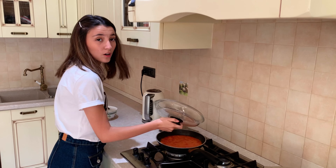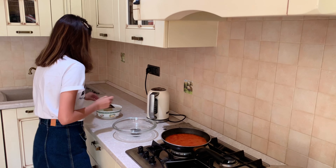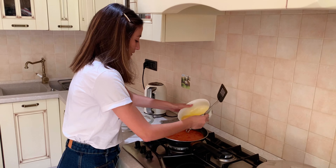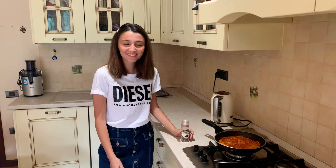Once they're soft and you can see all the juices came out, we need to add the eggs. We're going to add them slowly. Season according to your taste.